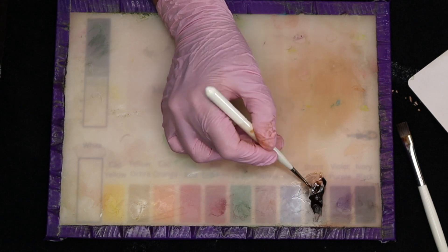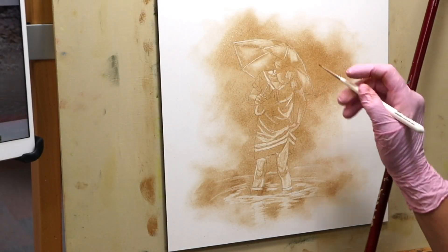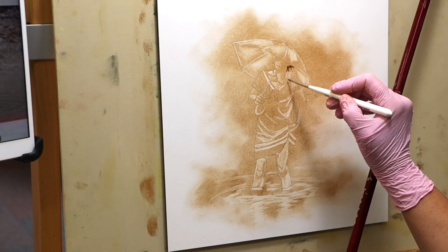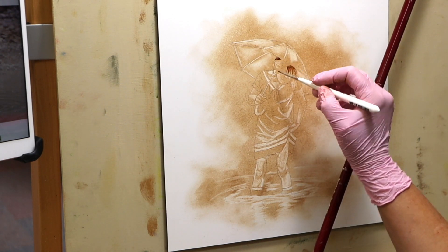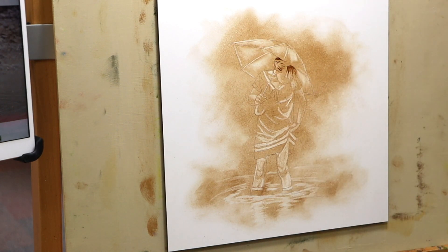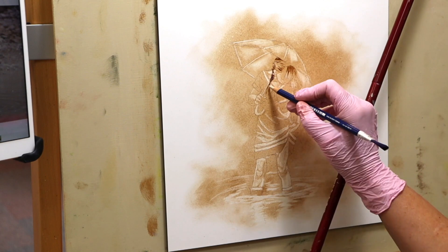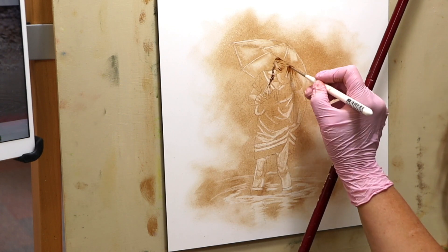I'll use a variety of different brushes going straight into that burnt umber, just wiping the excess off on a paper towel, and we'll begin adding some darker tones. I'll use a mop to soften regularly. I'm carefully focusing on where I can see the lights and darks, and I'll jump between the eraser and then adding on with the burnt umber.